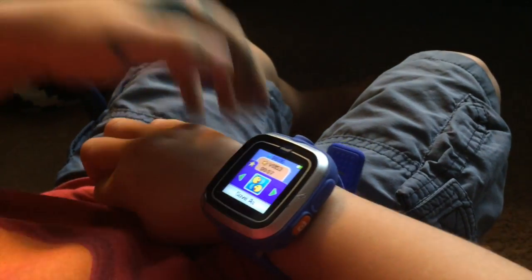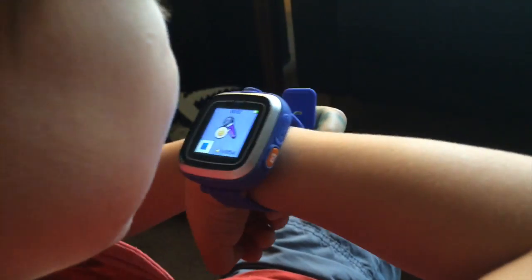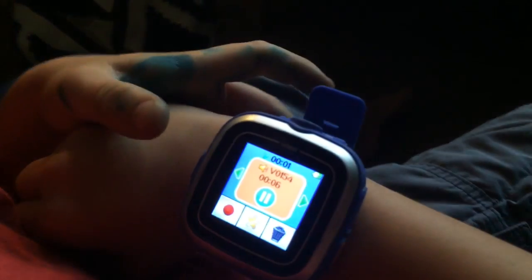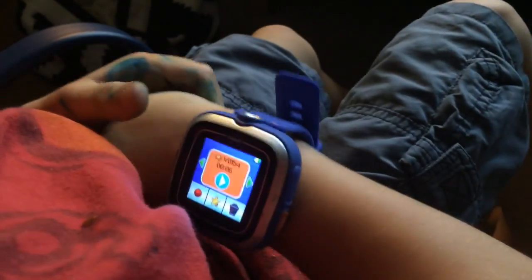That's pretty cool. And watch — you can talk to it like this. That's cool, and then you can hear it. That's cool. That's what I said.